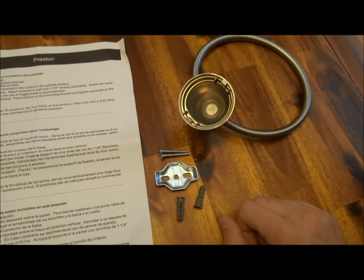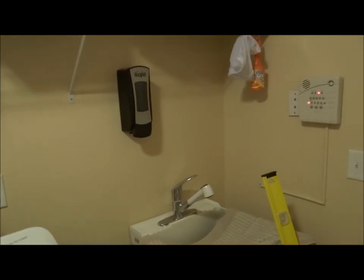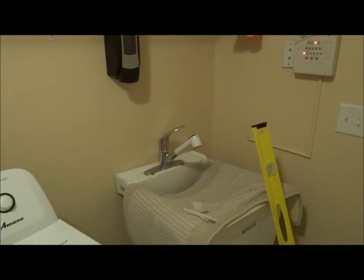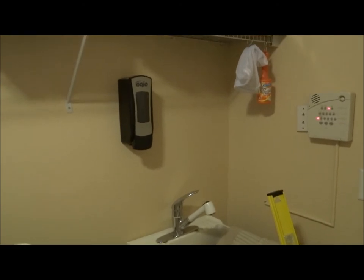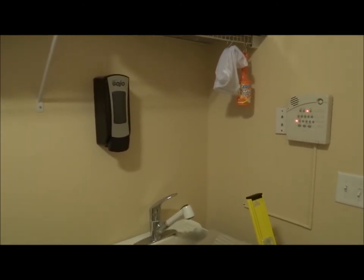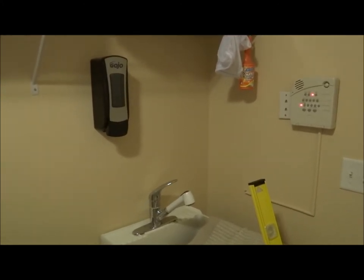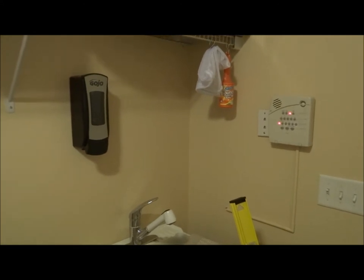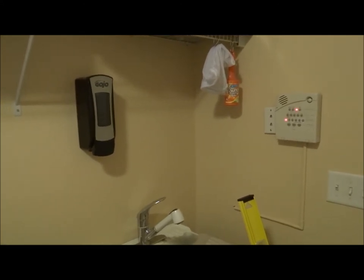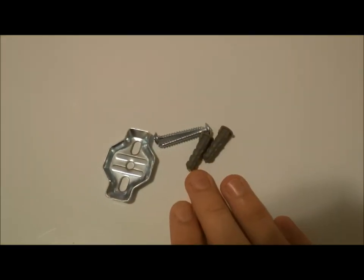We'll go ahead and show you how to install this quickly. This is the laundry room where we'll be installing it — we've got a utility sink. We just put up a Gojo soap dispenser, so this towel ring will hold a towel to dry our hands. We've got a level to make sure we're straight, and here is the hardware provided.